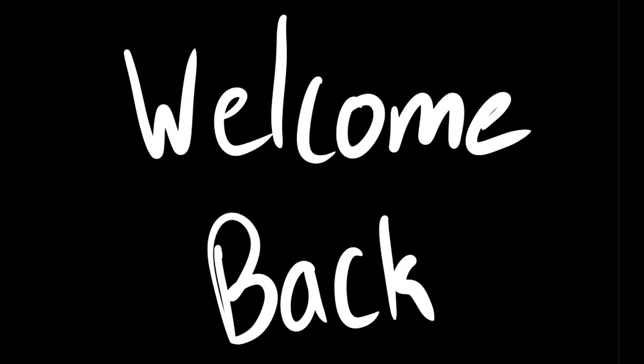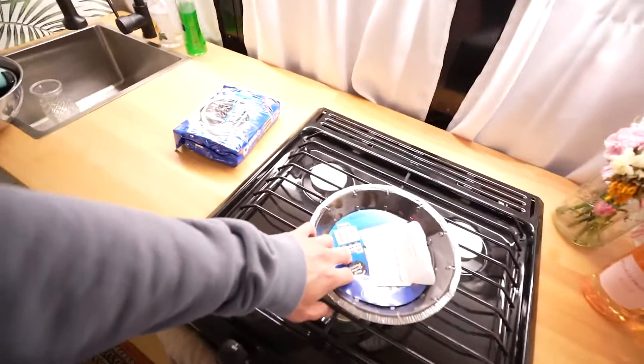This is amazing — look who made a return! Leah is gonna be living with me for a little bit again, and tonight we're gonna make no-bake Oreo cheesecake.